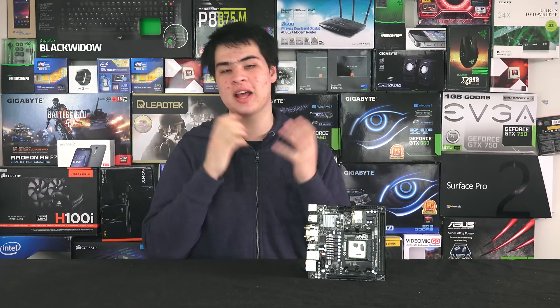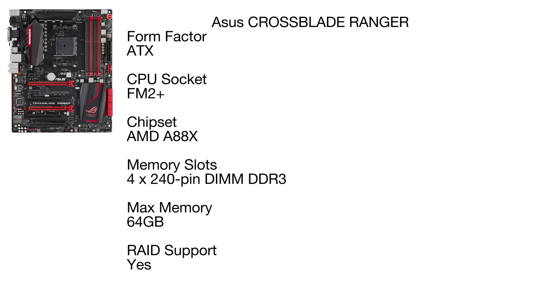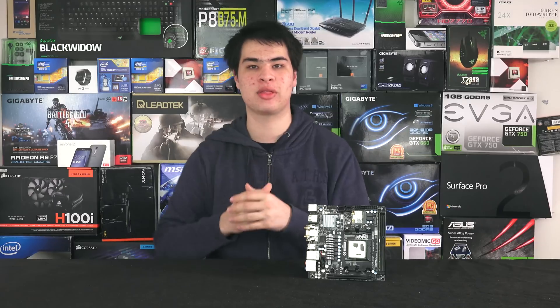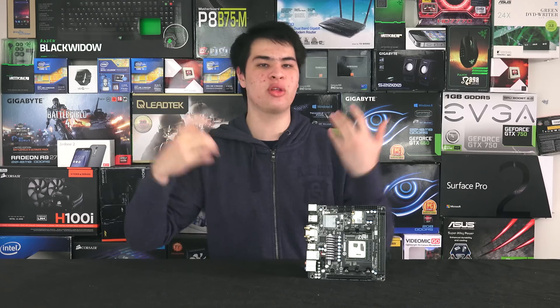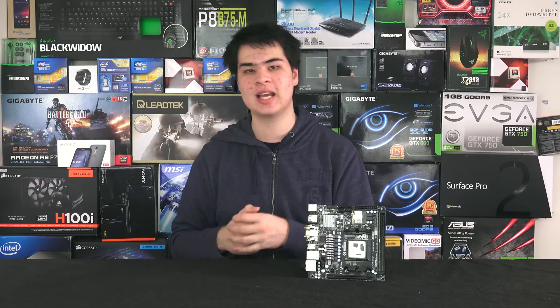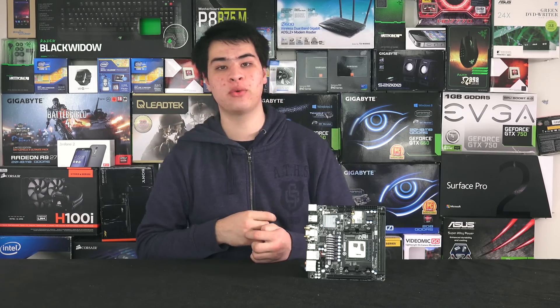For the motherboard, we kind of went all out for this build. We went with the ASUS Crossblade Ranger, which is a full-size ATX. It looks pretty awesome and matches the red and black AMD theme. We could have picked a smaller board, but since we're going all out, we got one of the nicest motherboards available. It also supports RAID and up to 64 GB of RAM.